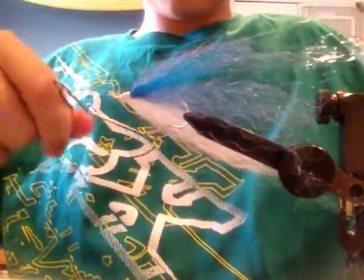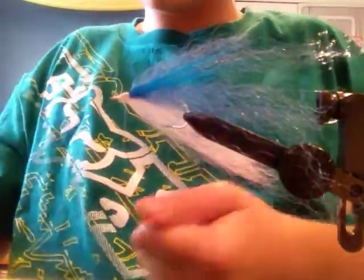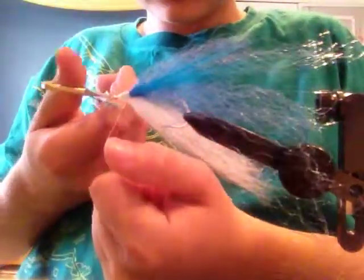After that, you are going to cut it. You are going to whip finish it — wrap it around a couple times, just like that, and cut the thread.